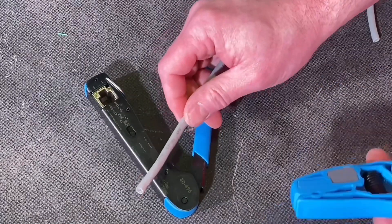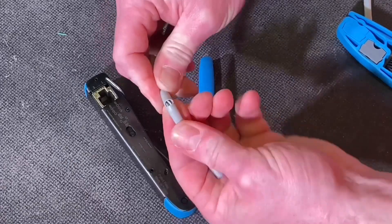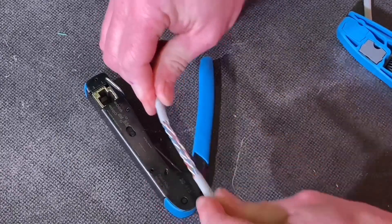Let's put the FT45 from Ideal Industries to work. First of all I'm going to prepare my cable. The crimping tool can be used on Cat5e or Cat6 cables, and I'm using Cat6 for this demonstration.